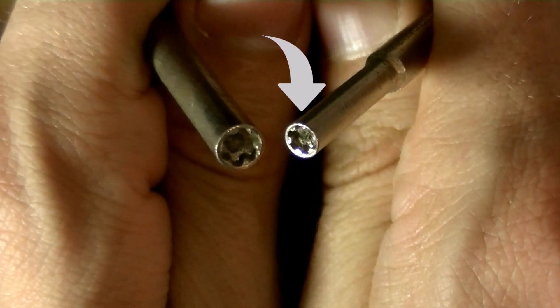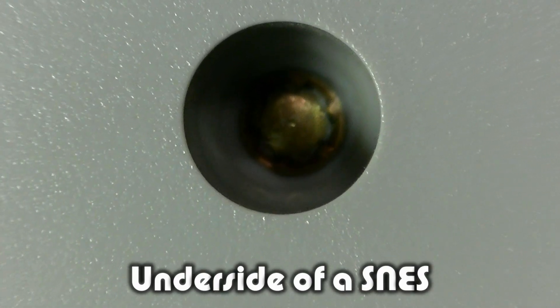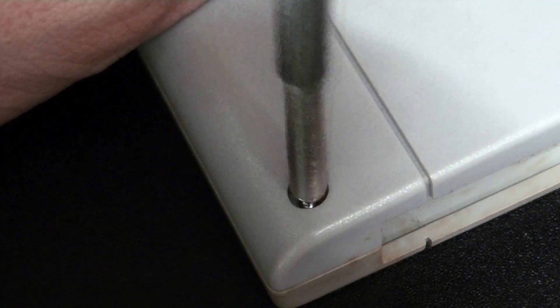Sega later on also started using these screws, but other than that difference, the process is unchanged.